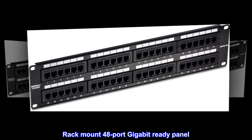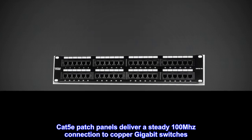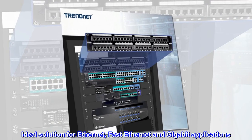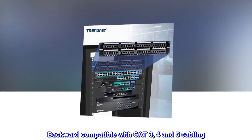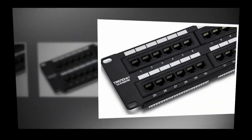Rack mount 48-port gigabit-ready Cat5e patch panels deliver a steady 100 megahertz connection to copper gigabit switches — an ideal solution for Ethernet, Fast Ethernet, and Gigabit applications. Backward compatible with Cat 3, 4, and 5 cabling.